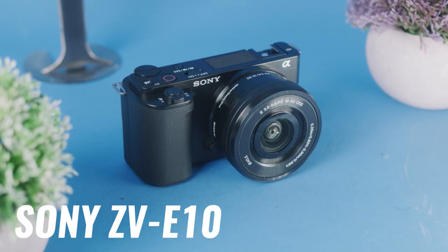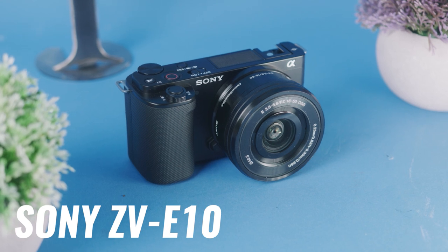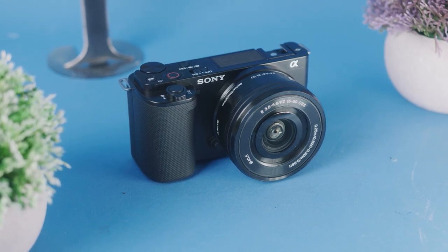The first camera on this list is the ZV-E10, which is in my opinion the perfect beginner camera out there. And it's also the best social media camera you can get today.